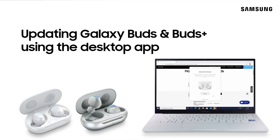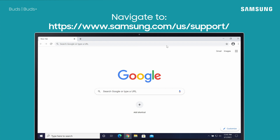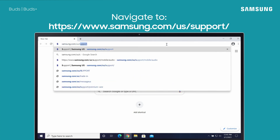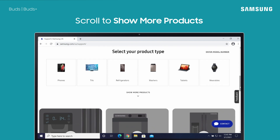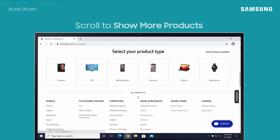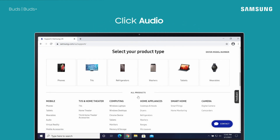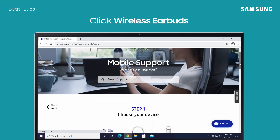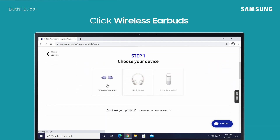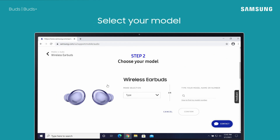With Buds and Buds+, you can also download software updates using the Galaxy Buds Manager desktop app. First, navigate to Samsung Support. Then under select your product type, click show more products. Under the mobile manual header, click audio, then select wireless earbuds and confirm your model.